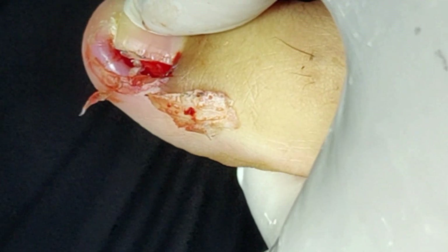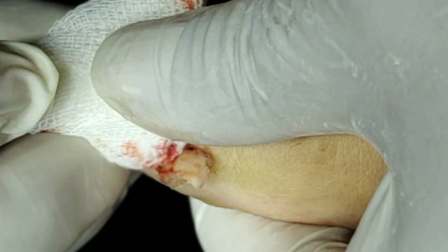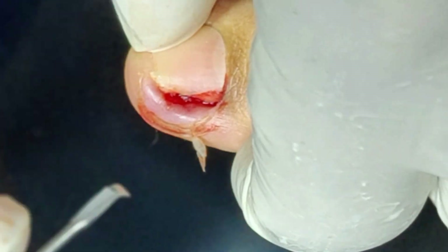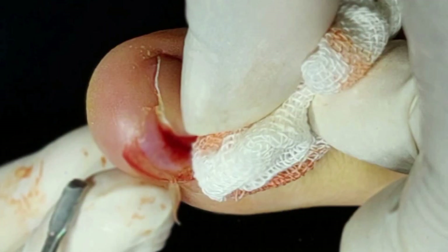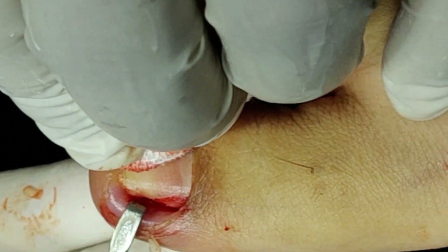This has been removed. The granulation tissue is here — if you detect it, this is the granulation tissue.